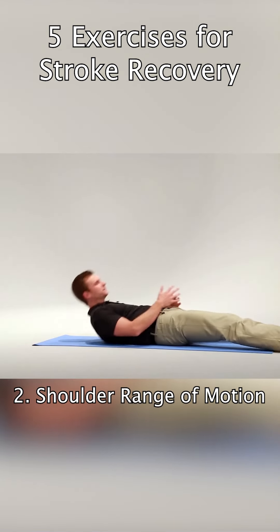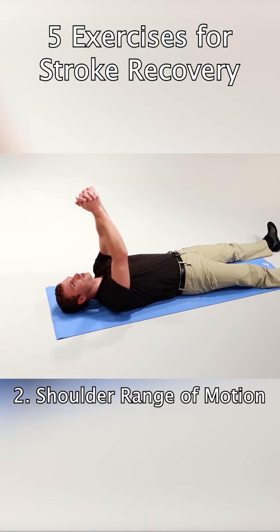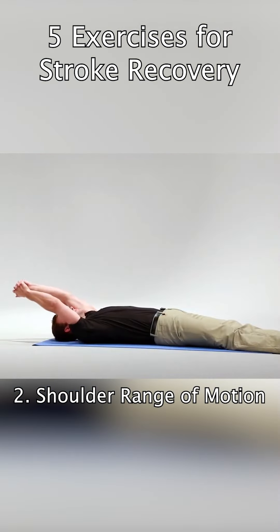You'll go on your back. You're going to interlace your fingers and with your affected arm you're going to use it as much as possible, but with your unaffected arm you're going to assist the motion up overhead. As you go up overhead, try to keep your elbow straight and go back as far as you can.